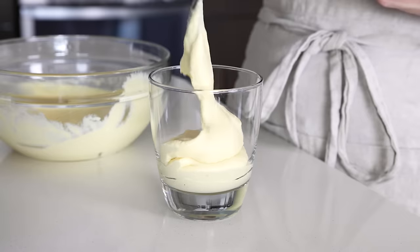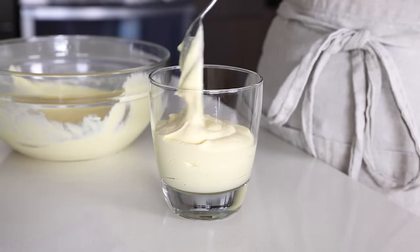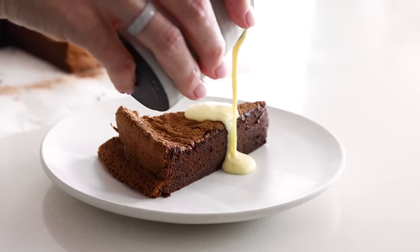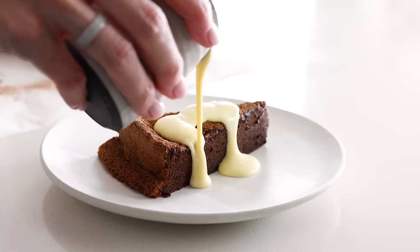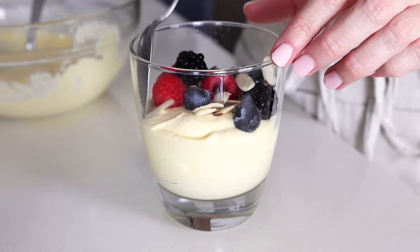Today, I'm going to show you how to make the perfect custard recipe from scratch, because you do not need a box mix. It's actually a really easy recipe to make, and you can serve it warm drizzled over some cake or a fruit crisp of any kind, or you can chill it and serve it in a glass with berries or layer it in a trifle. Custard is just one of those basic dessert recipes that you should know how to make, so let's dive right in.